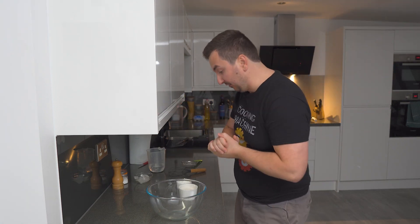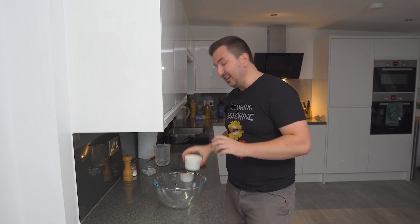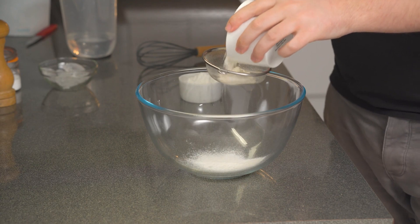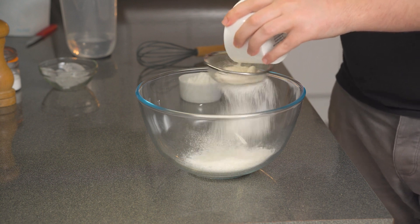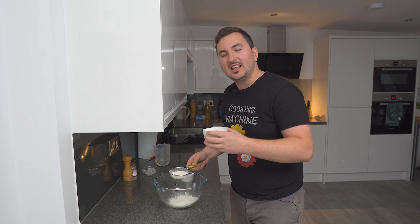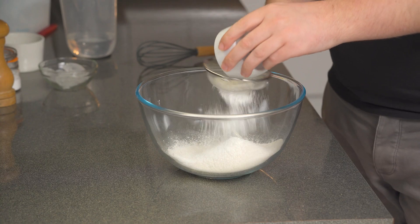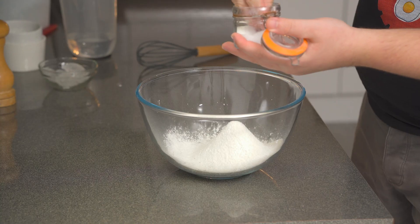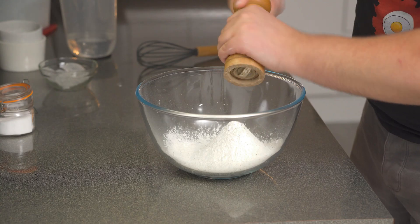For the tempura batter — something we've done on the channel previously — it's very simple. I've got 100 grams of plain flour; it goes in, but not before you sift it, because this way you get your flour nicely aerated, which gives the batter a nicer consistency and makes it crispier. I'm following up with 50 grams of corn flour — same thing in — along with a good pinch of salt and a pinch of freshly ground black pepper.